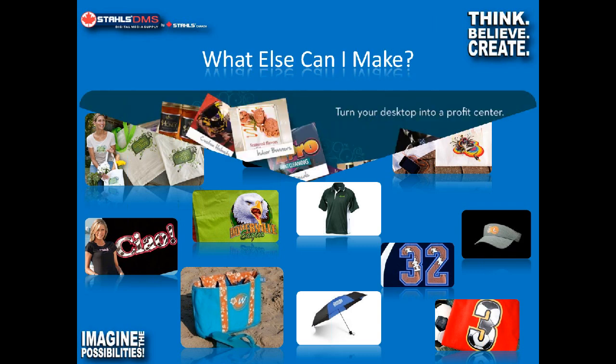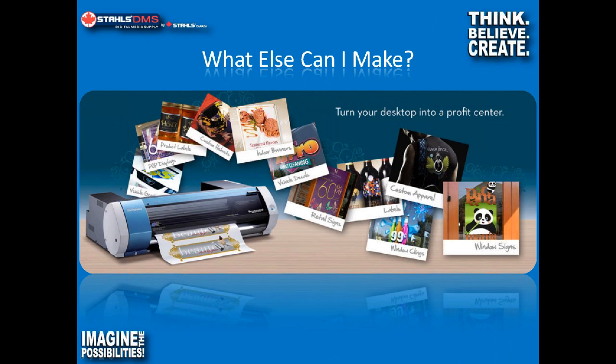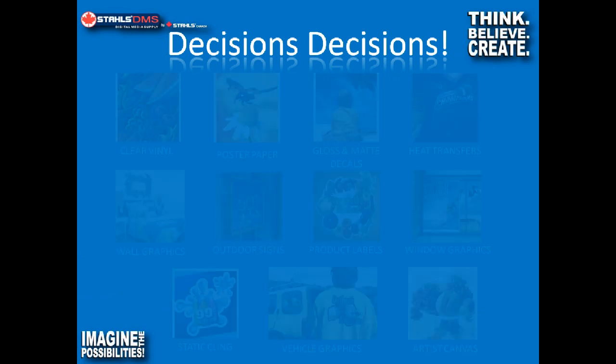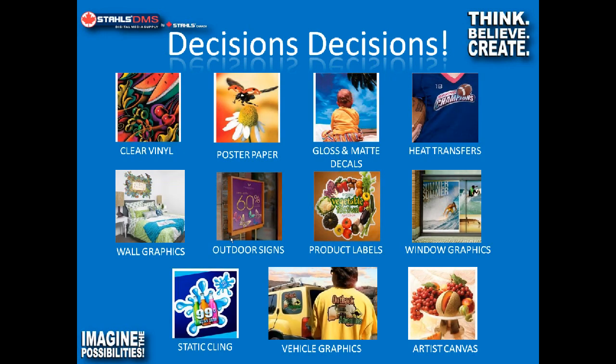The next logical question is what else can you make? The BN20 gets a little bit interesting here — other items include simple vehicle graphics, point of purchase displays, floor graphics, banners, window graphics, posters, and decals — all very popular. We have a lot of material options available for the Roland BN20, all available in 20-inch rolls: clear vinyl, poster papers, window graphics, canvas, and so on. There are a lot of different ways to make money utilizing this equipment.